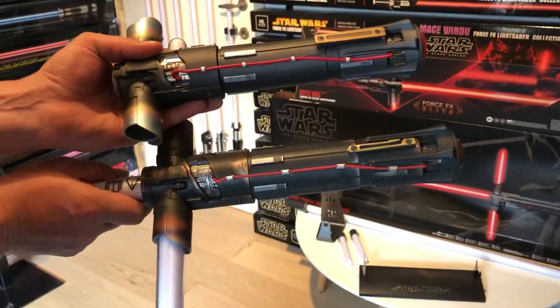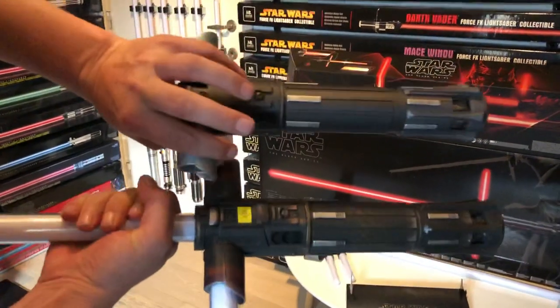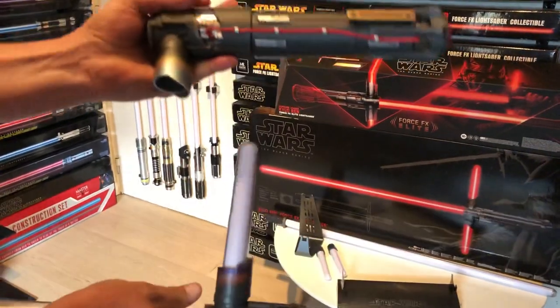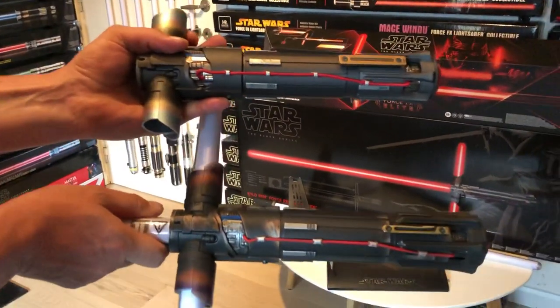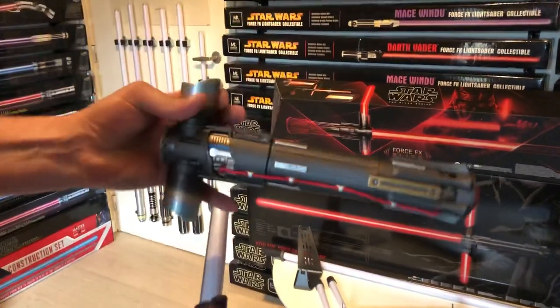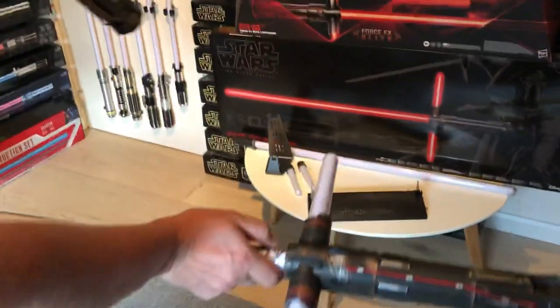The elite one is a little bit slimmer and feels less bulky than the Black Series one. They do have the same weight and the same amount of detailing, so both are very nice. But I do prefer the elite one because it has removable blades, making it much easier to display.